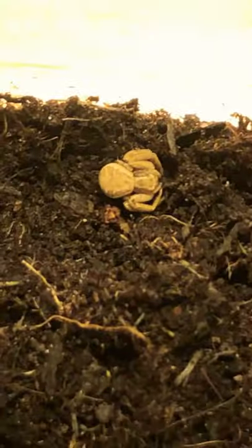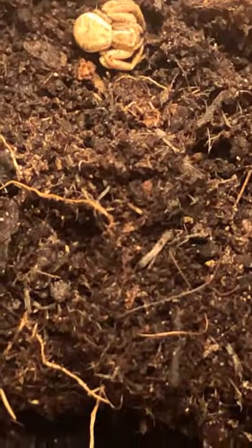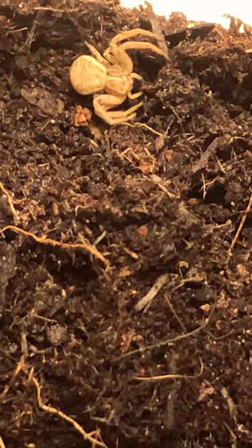Alright guys, welcome back to my channel and today I'll be showing you my pet crab spider. So this thing is the white death crab spider. It might be poisonous — it probably is — but it probably doesn't hurt humans.